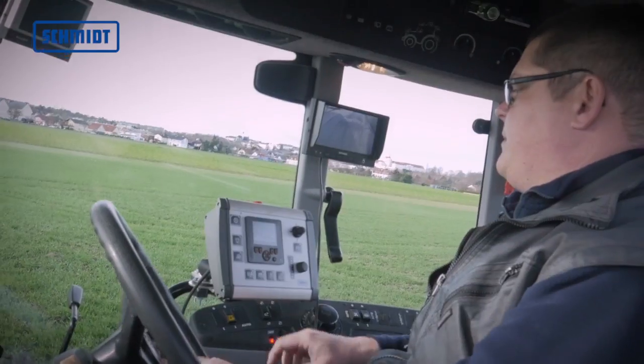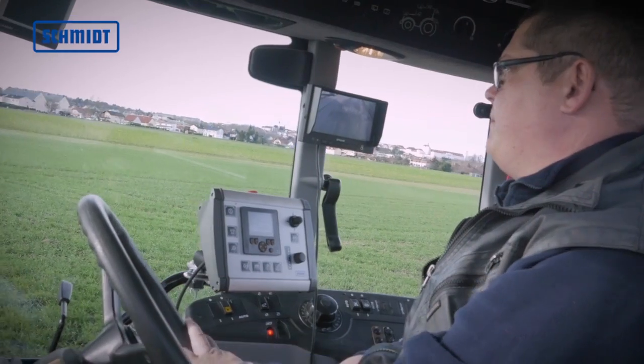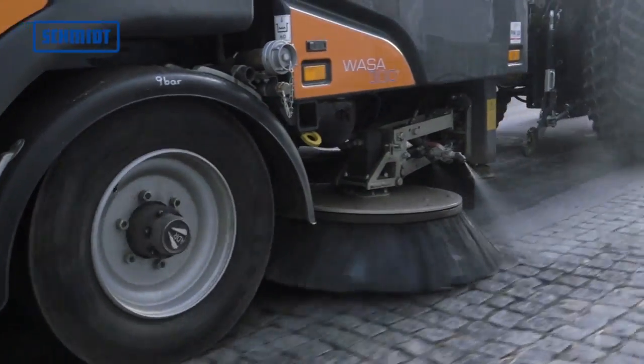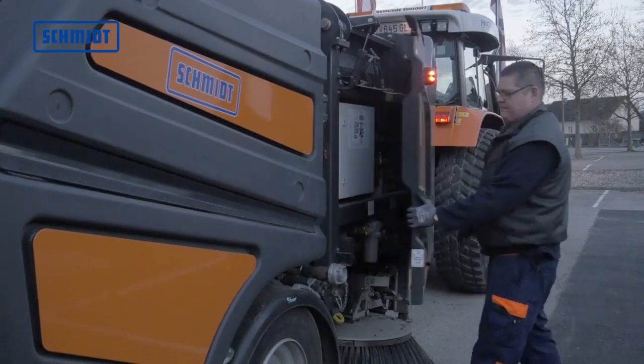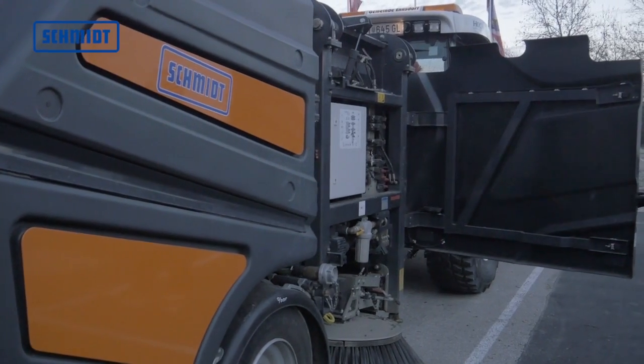All functions are controlled via a clearly laid out control panel in the driver's cabin. The Wasse 300 Plus has been designed in such a way that all relevant components are easily accessible and all the necessary adjustments and repairs can be carried out with ease.